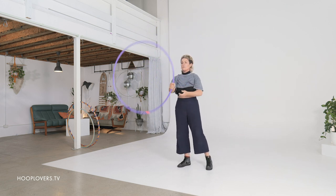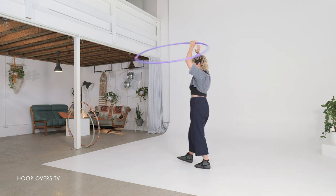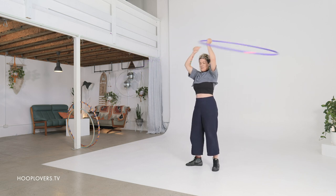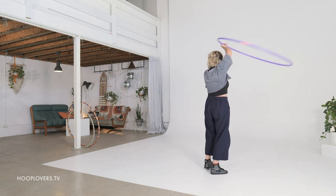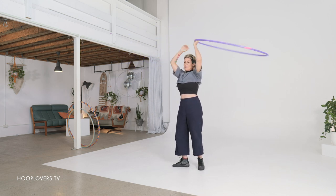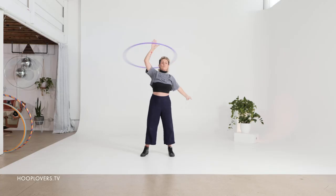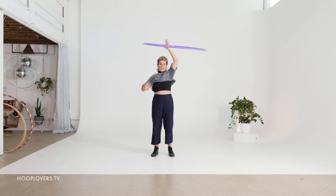One of the beautiful things about this vortex move — and you can change your above direction to the opposite direction for a bit of extra brain power — is that not only is it a flowing, floaty move, but it's also opening up the channels of the heart and lung meridians. Go in the opposite direction just to give yourself a little bit of extra play. Reaching high with the right hand, and then changing to the left hand.